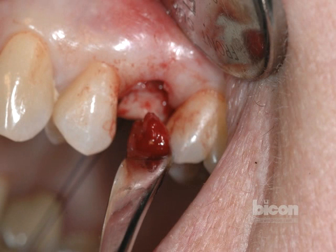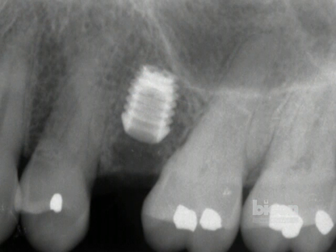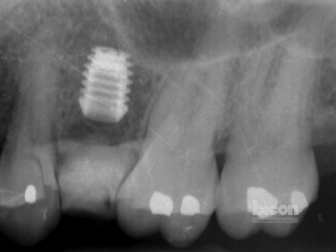Subsequently, the bone that's harvested is placed over the shoulders of the implant, and the simple closure with a figure of eight suture is accomplished. At this point, an x-ray is taken, and based on the density of the bone, we typically uncover the implants in a period of three months after placement.